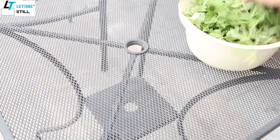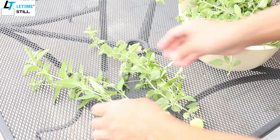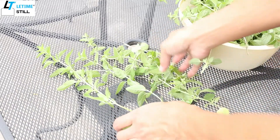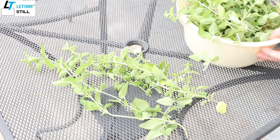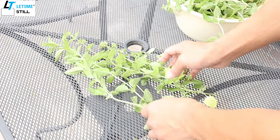One way to dry it is to just lay it on the table, but you need a perforated surface so the ventilation — the air — can go through and help it dry up. You don't want it sitting on a solid surface because it may get mold or bacteria growing.